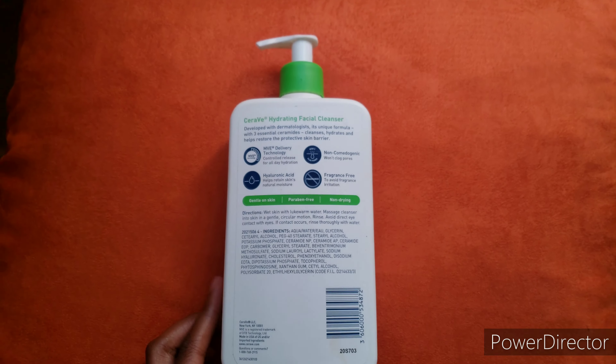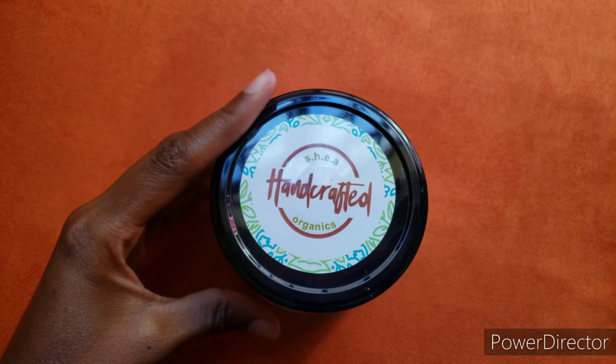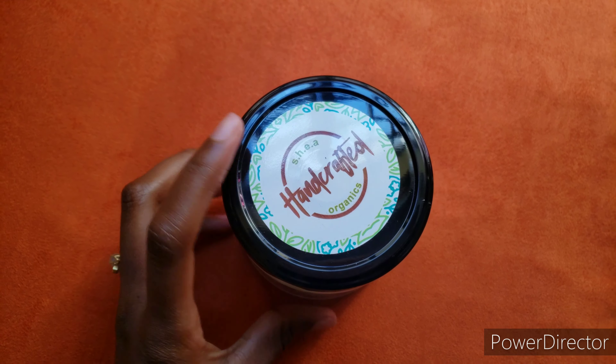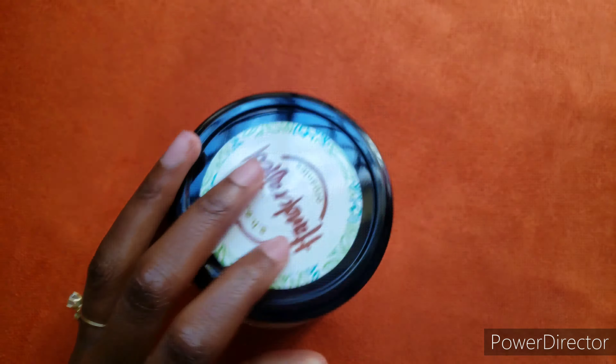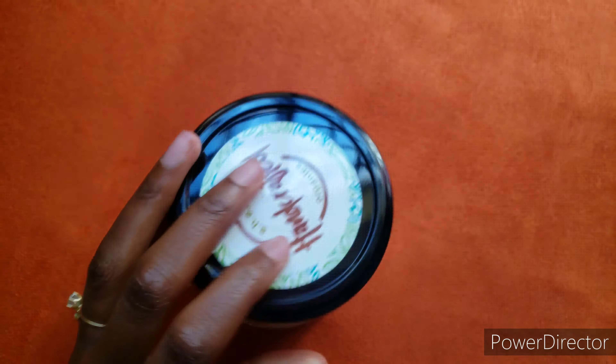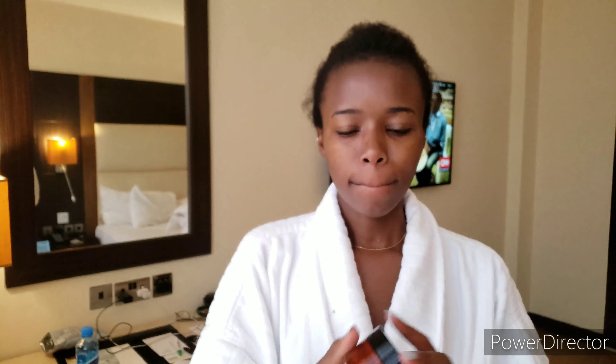Good morning, guys! For my morning skincare routine, the cleanser I use is the CeraVe Hydrating Facial Cleanser — it's for normal to dry skin, it doesn't leave my face feeling stripped of all its oils, and it's really gentle. That is why I use it in the morning.